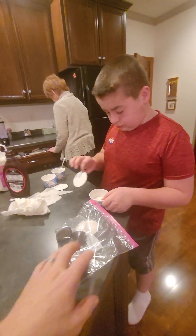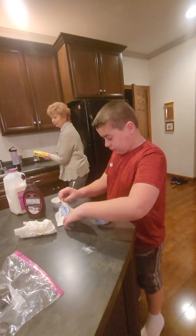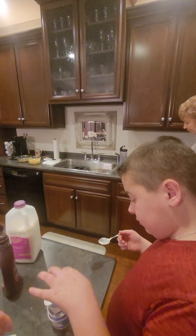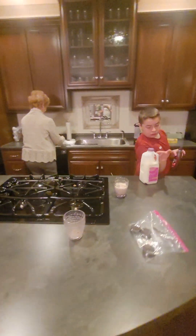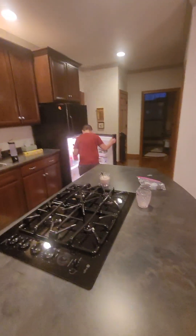I'll clean all that up. You did the cooking. In the fire department, the guy who does the cooking doesn't have to do the cleaning — everybody else who gets to enjoy the food has to clean it up. Nice job, buddy. Thank you. No problem, I'll be right back.